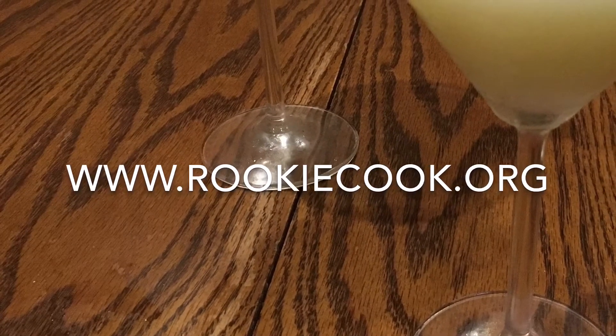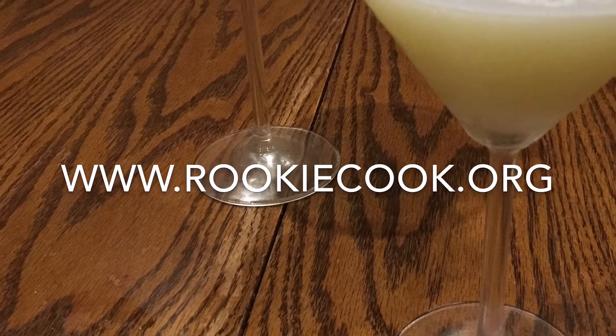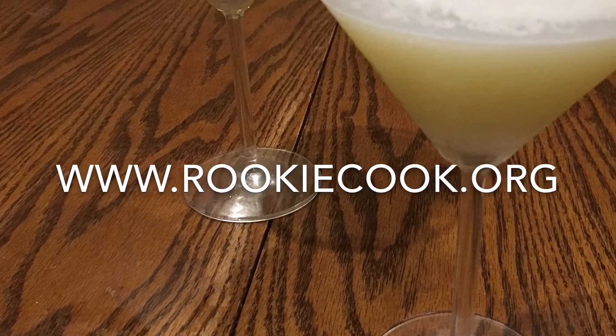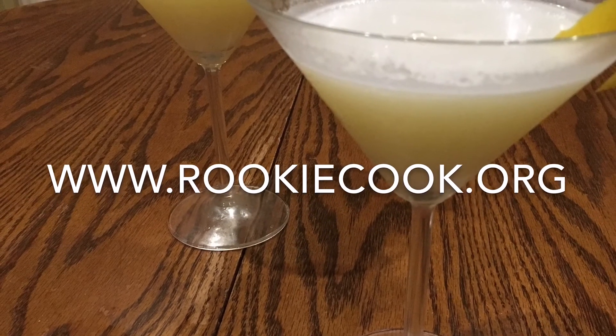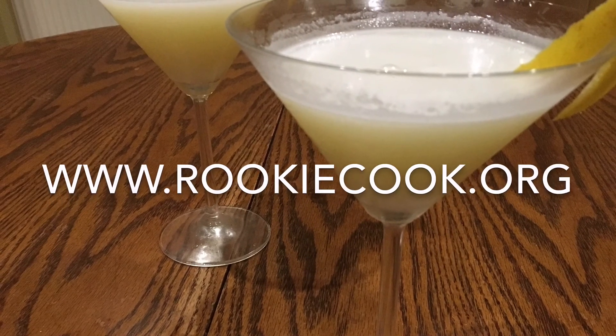So that's it — thanks a million for watching, guys, and thanks for watching all my other videos as well. If you liked this video, hit the like button below and subscribe to my YouTube channel. Check me out on social media — you'll find all the links in the description below, as well as the link to my blog where you'll find the full recipe at www.rookiecook.org.